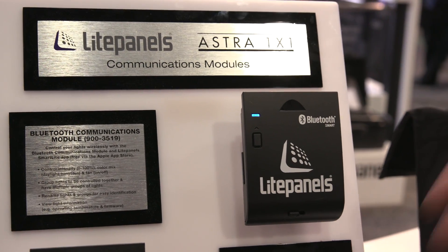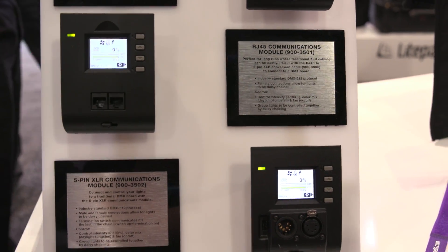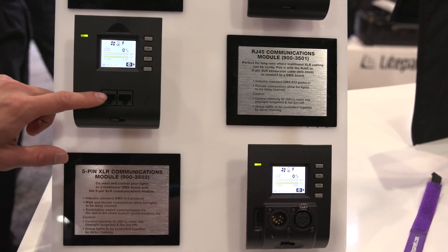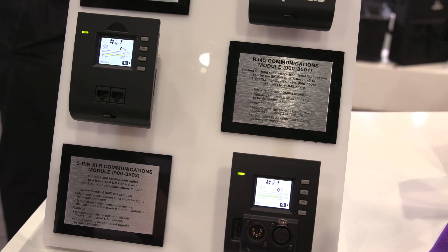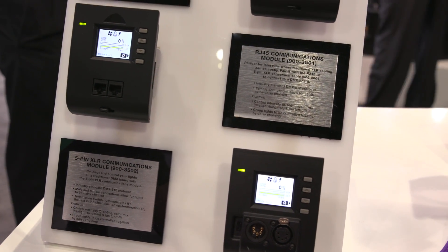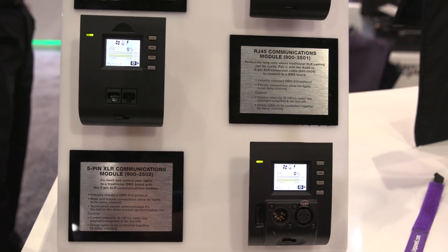We also have two DMX modules. You have the option of a 5-pin XLR or an RJ45. The difference is just the wire connectivity. The RJ45 is a little bit more accessible to people, and if you're doing really long cable runs, the RJ45 is also a less expensive option.